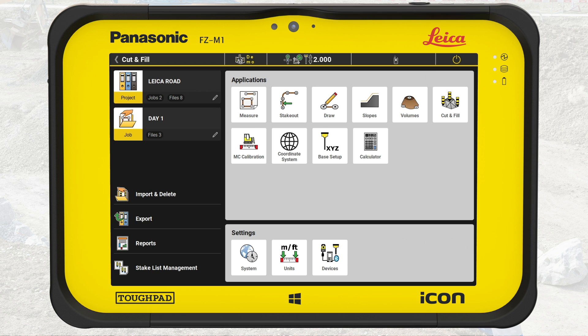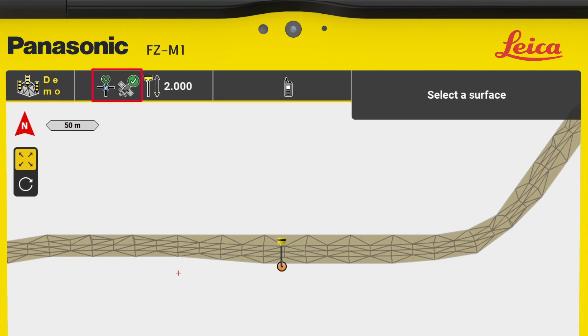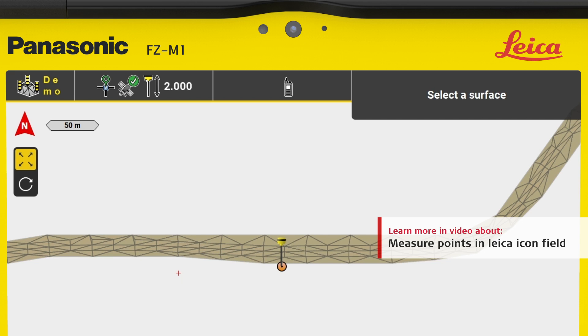We start in the Home menu of Icon Field, confirm we are in the correct project, and the job is Day 1. We select Cut and Fill. Remember to check for good coordinate quality, the correct pole height, and Measure Mode, which you can learn about in the video Measure Points in Leica Icon Field.